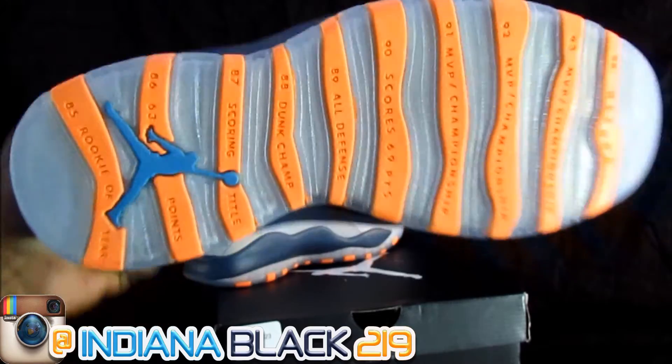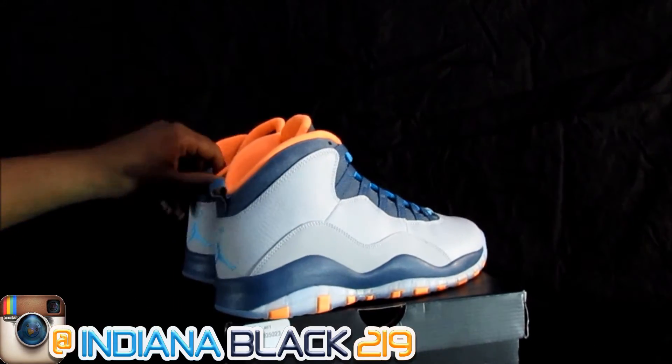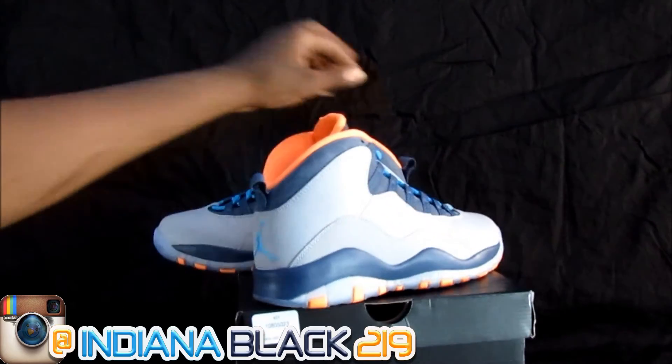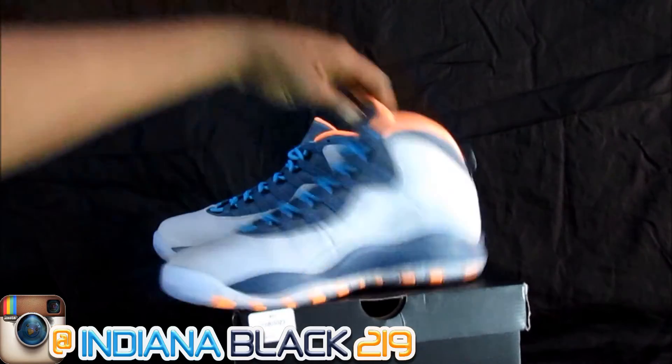Reach one, teach one. Stop just wearing the shoes and reviewing the shoes — teach your kid about the shoe. Get them a great understanding about the shoe that they're wearing, that they're going crazy about.